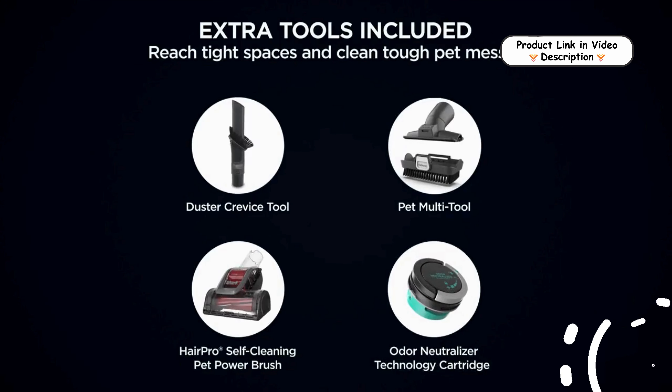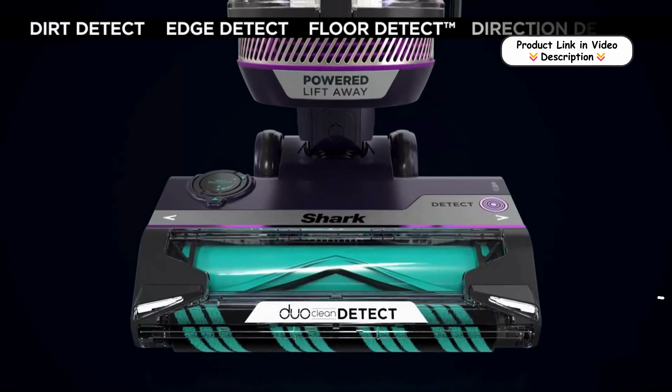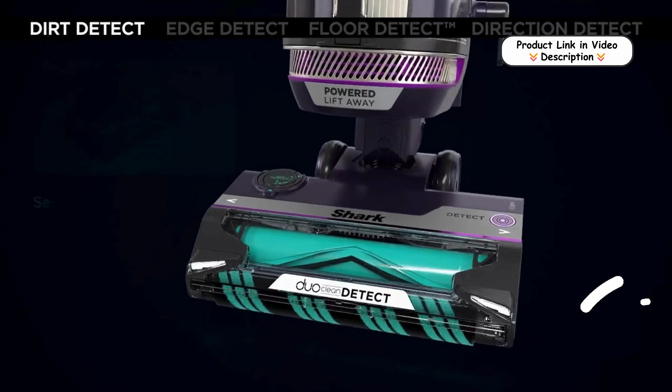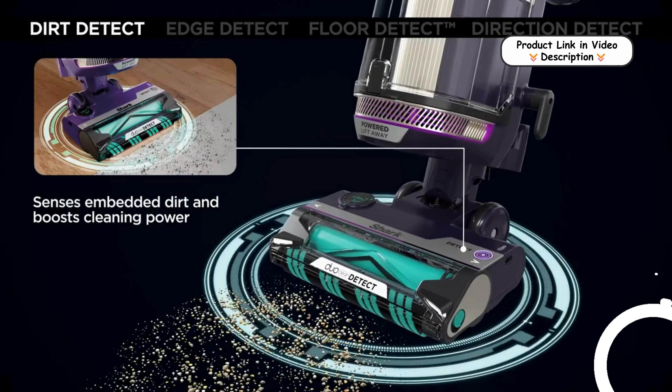Dirt Detect technology. Equipped with IntelliSense sensors, the vacuum automatically senses embedded dirt and pet hair in carpets. It boosts cleaning power when necessary, so you can focus only on areas that need extra attention for a thorough clean.